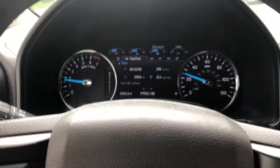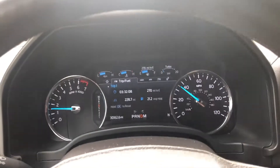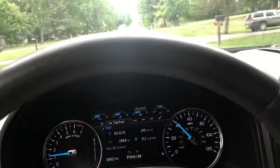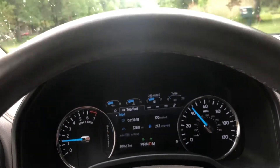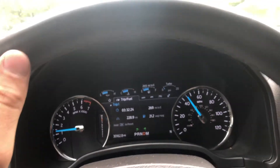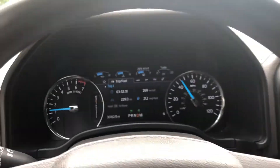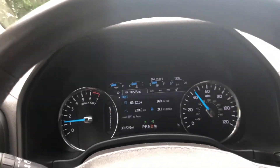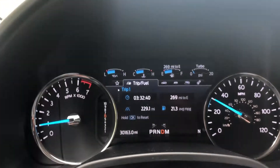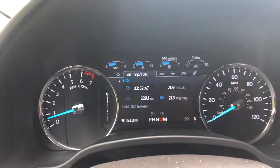I gotta tell you guys, I'm very impressed with this twin turbocharged V6 engine. When my lease is up on my RAM, I always cross shop — if the deal is right on the Ford side, I'm probably gonna get a twin turbocharged V6 over the 5.0 Coyote. I really, really like this engine. So this first run is gonna be without preloading, just regular mode, 0 to 60. Then we'll try with a preload and with sport mode to see what kind of numbers we get.